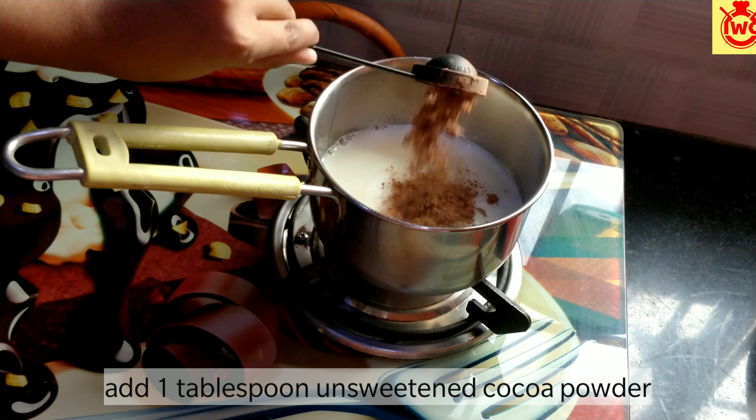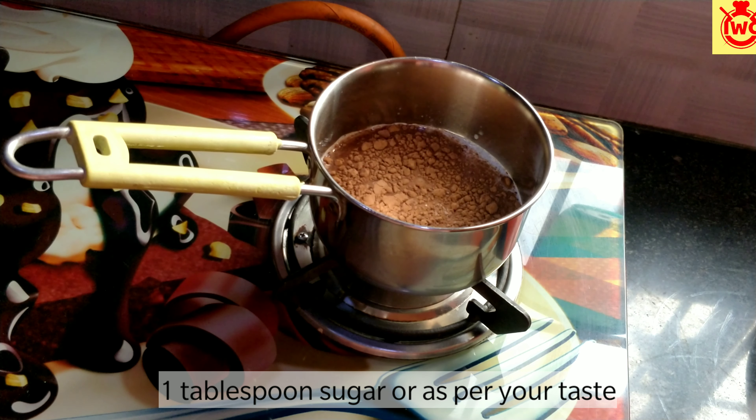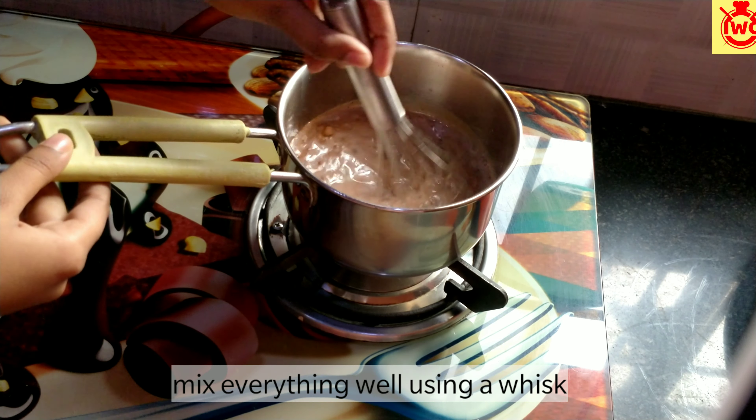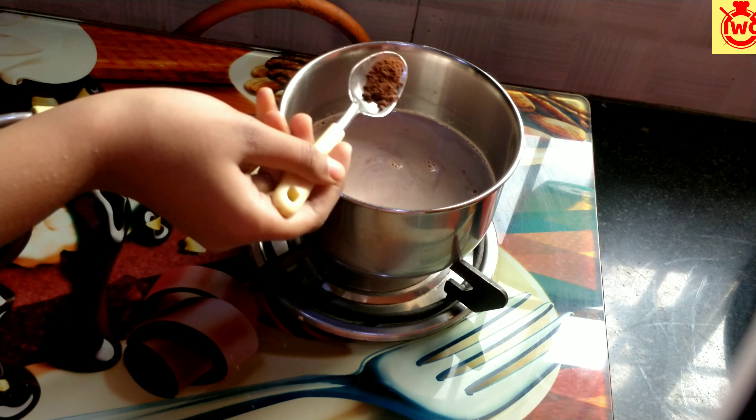I am adding unsweetened cocoa powder and 1 teaspoon of sugar. If your cocoa powder is already sweet, you can use a little bit less sugar. Mix it well.